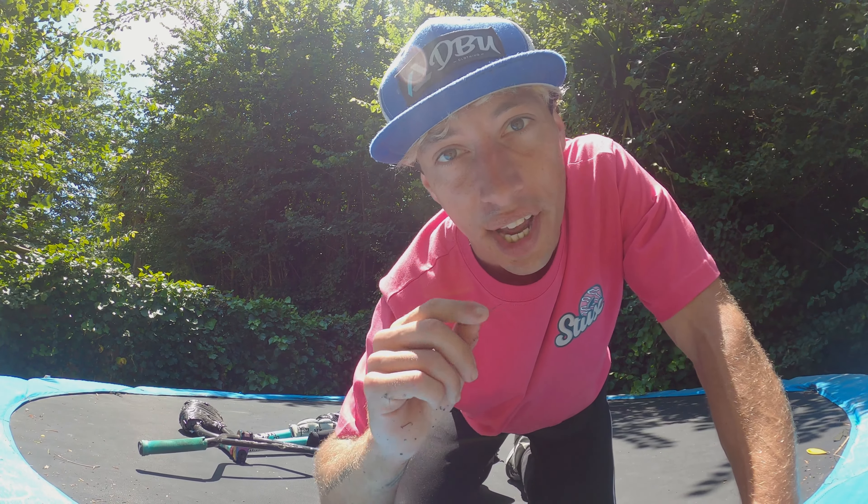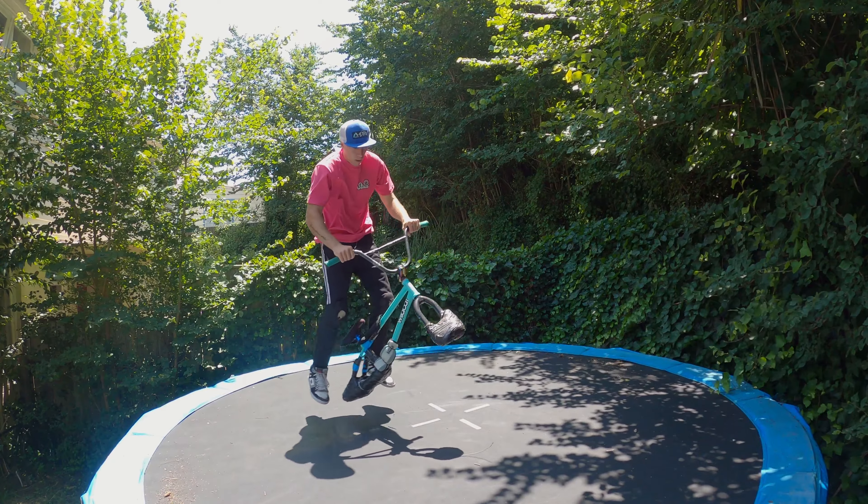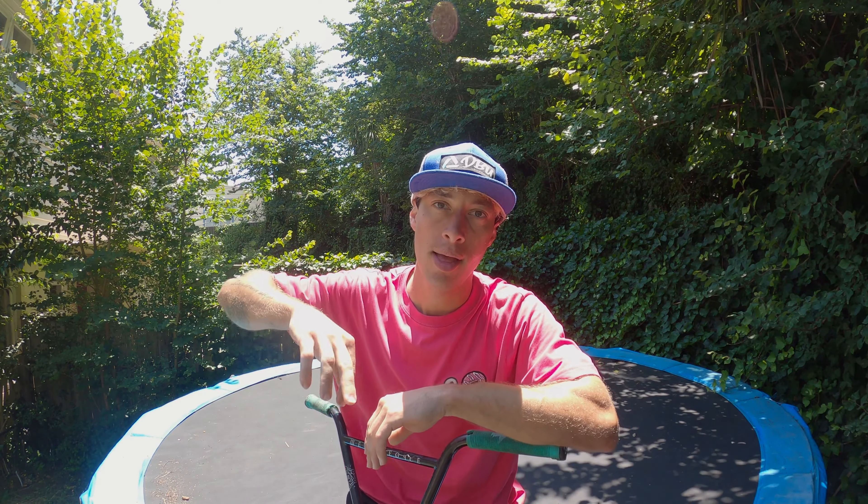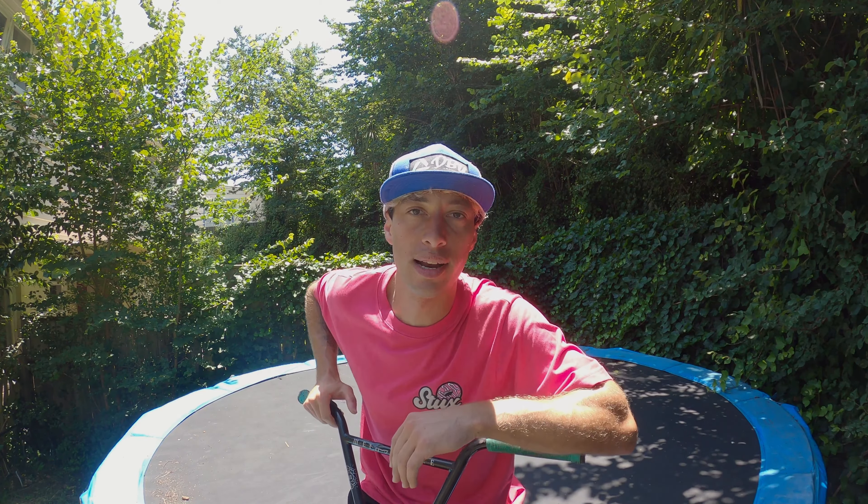I can definitely feel the difference. Before it was more like a scooter, but now it feels more like a BMX bike, which is great — that's what we wanted to achieve. Now it feels like a workout. I'm doing a regular 180 as well as an opposite double whip.